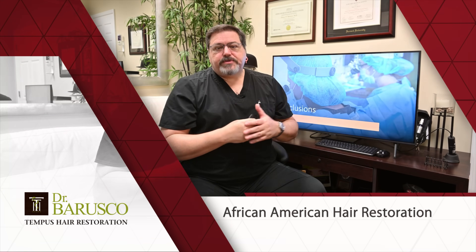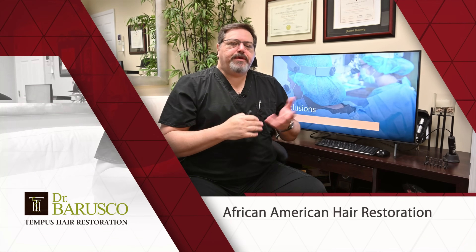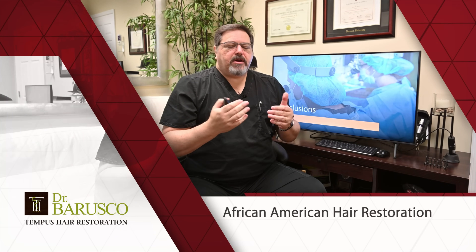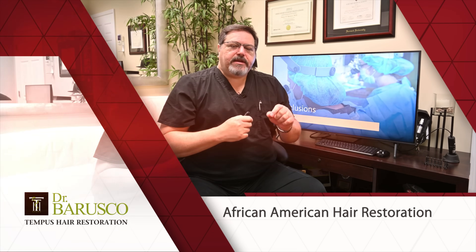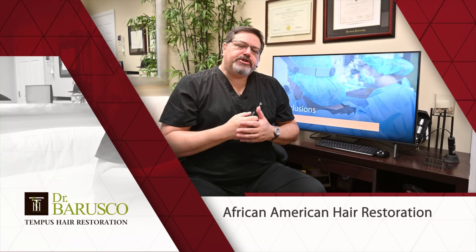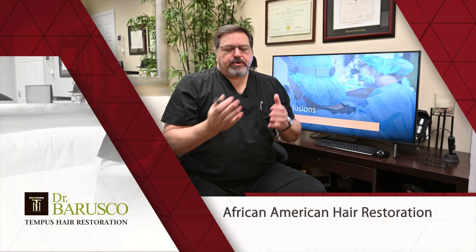For males, both FUT and FUE are options. If they wear a short hairstyle, I go for FUE because I love it and think it's great. If they have longer hairstyles or dreadlocks, I go for strip surgery. Don't consider only FUE — FUT is a great technique. You can watch other videos on this channel where I describe the advantages of FUT versus FUE.